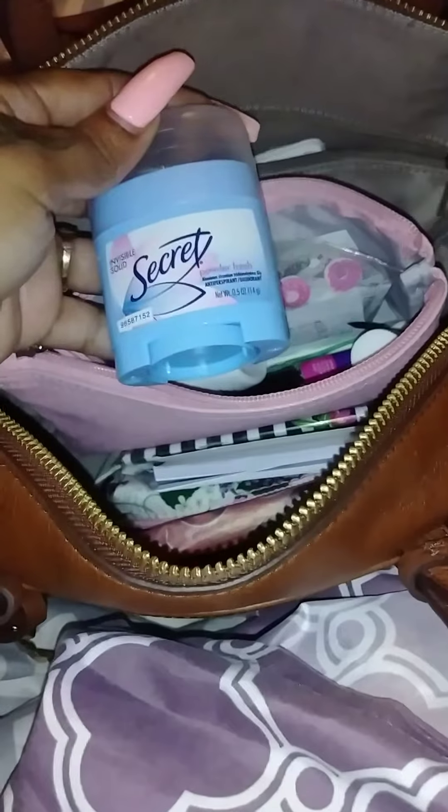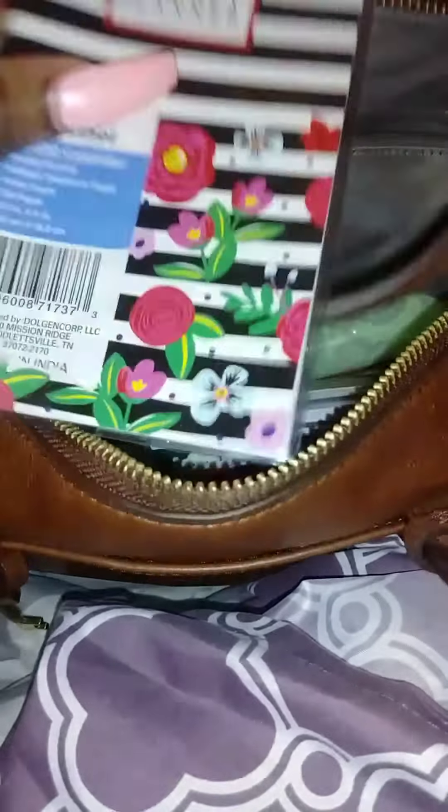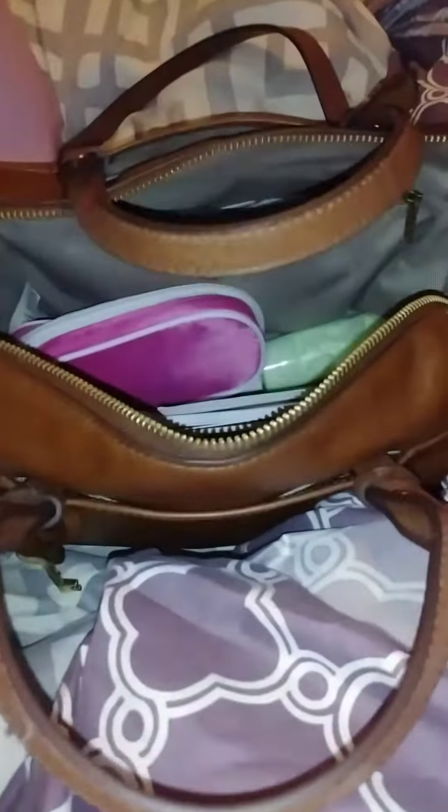I have the wallet, then I have this pink pouch that I showed y'all in the last video. I just kept the deodorant and everything in this one — my stuff that I might need. Then I got my calendar, my calendar book.